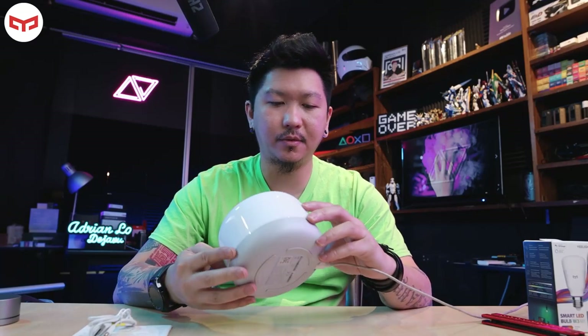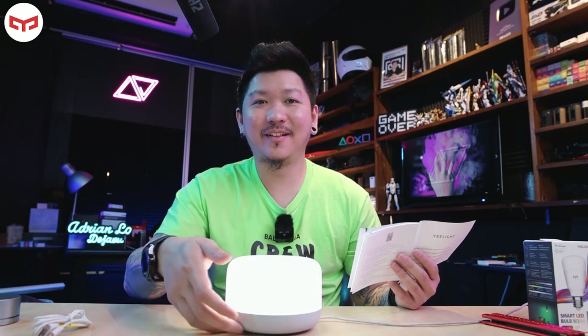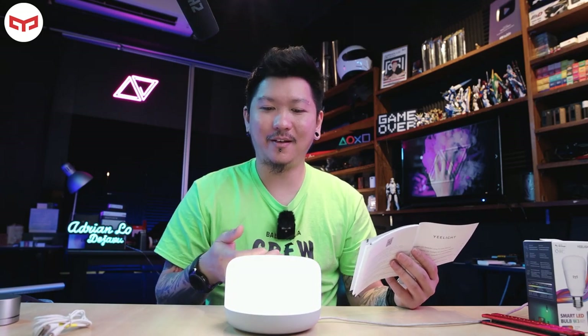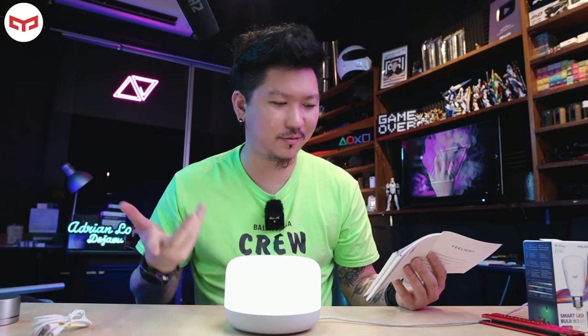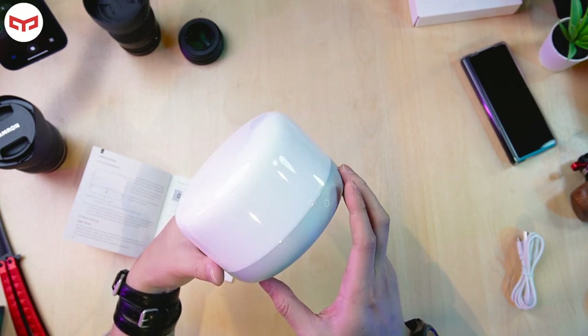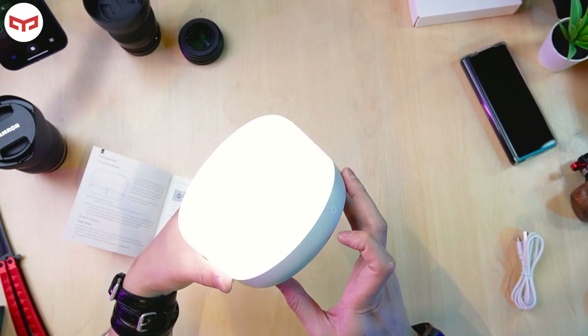Let's try to connect it. There's no button — there's a sensor. You just tap it like this to turn it on and off. There's one spot indicator here but it's not a button — you just tap and it will turn on or turn off the light. Special! Just tap it like this — turn on, turn off.